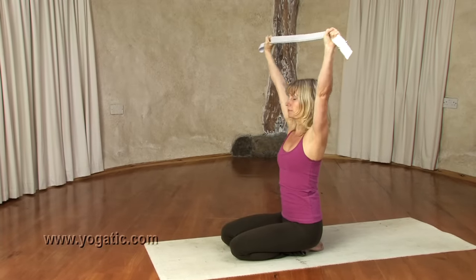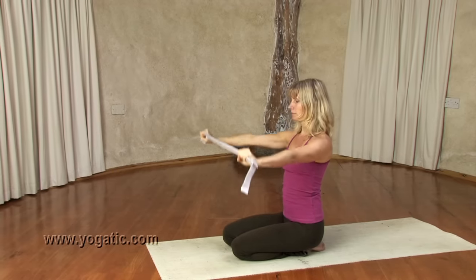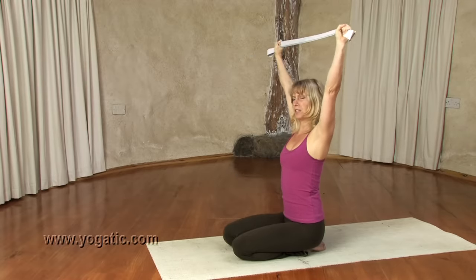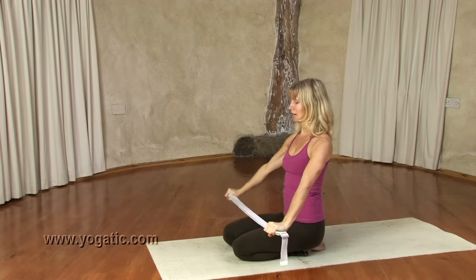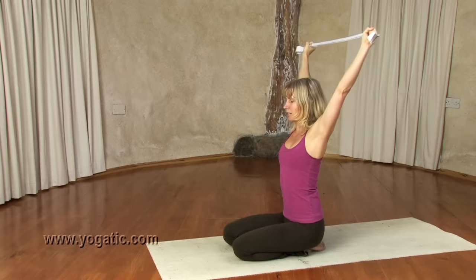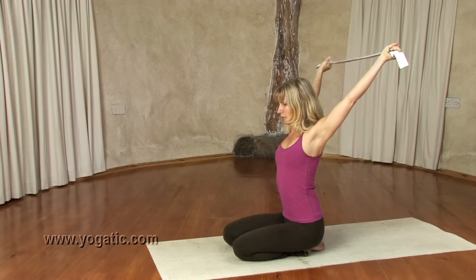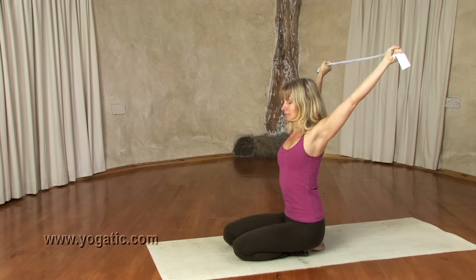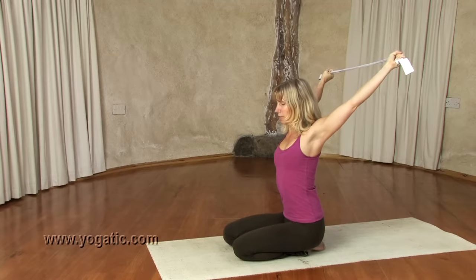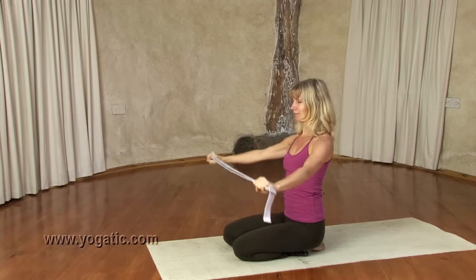Continue the movement — inhale, lift up; exhale, lower down. On the last one, inhale — navel in, heart lift — exhale, bring the arms down behind you and now hold for about 10 to 15 seconds. Keep the shoulder blades on the back, spread them apart a little, keep the shoulders down, keep the navel in, keep the heart open. Feel the shoulders on the back, feel the front of the shoulders open, and gently release. That was the first stretch of eight.